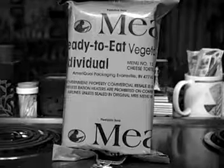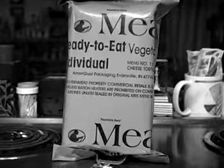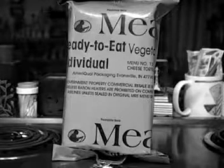By now you've figured out from my accent I'm not a Yankee. Yes, I am Southern United States — Southern born, Southern bred. Thank you very much.